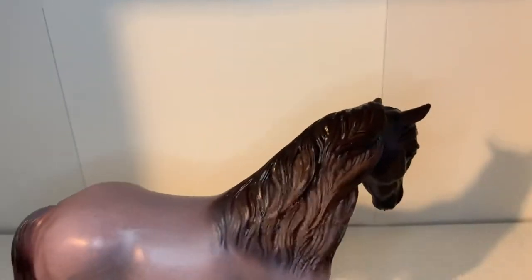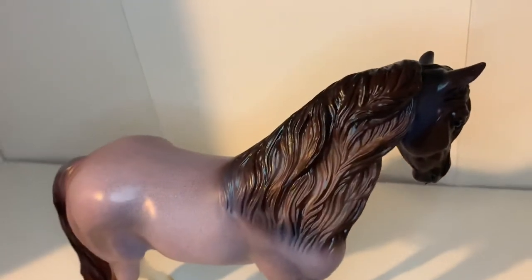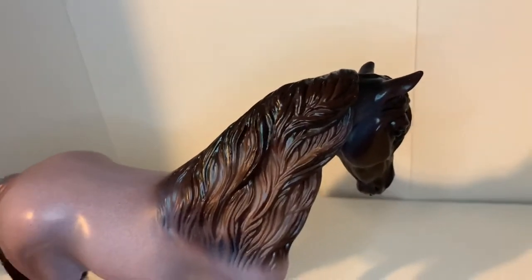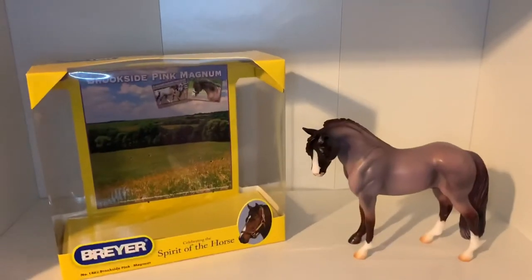Here is the other side of Brookside Pink Magnum. On this side you can see his full thick mane. I absolutely love how thick and crazy it looks, and I love all the different colors it has as well — it adds so much to him and looks super nice.